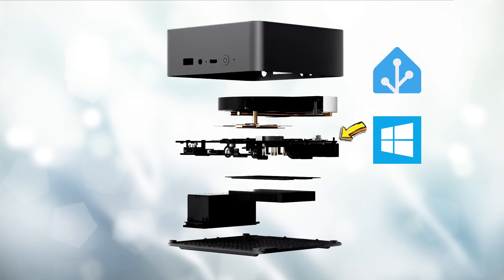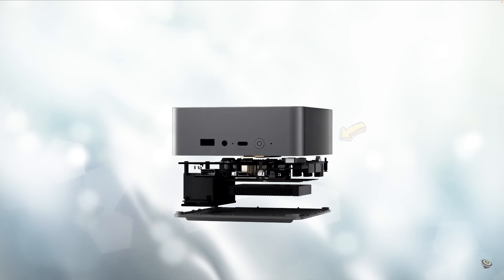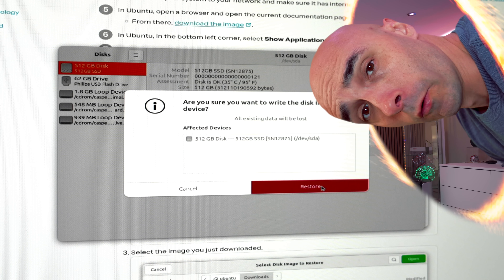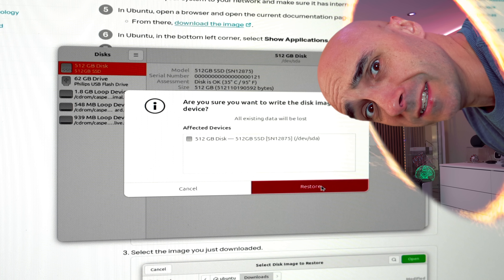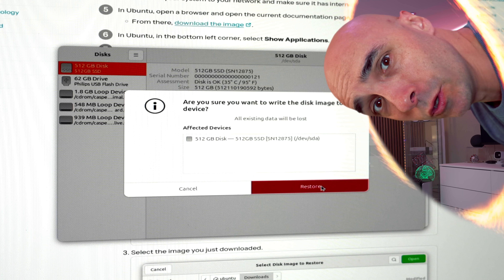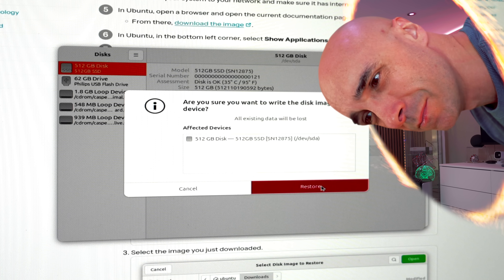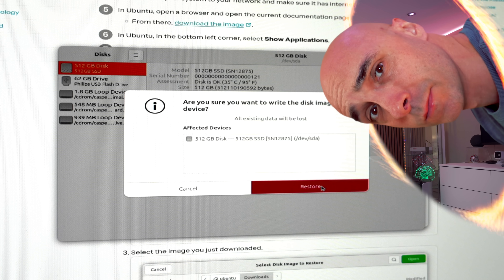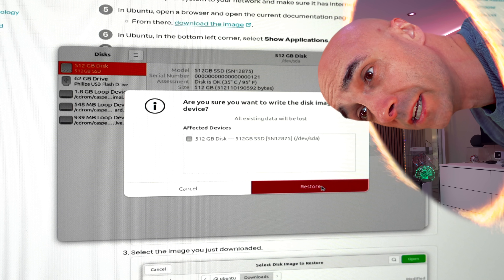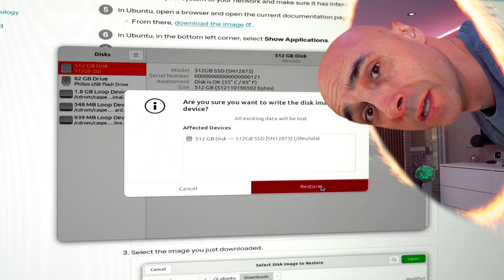Open that and hit Start Restoring. This is going to overwrite Windows. If you care about Windows, don't do this — it's going to overwrite Windows with Home Assistant. Paul from the future here: I'm in the middle of editing this video and it's imperative to point out there is no coming back from this. Your Windows operating system will be gone and you will not be able to get it back. Once you step into the realms of using Home Assistant on a mini PC, you are officially an angry Home Assistant convert. Anyway, on with the show.